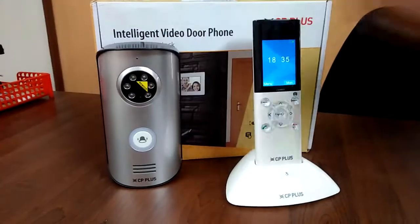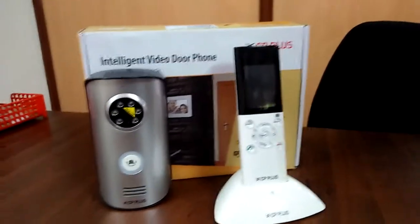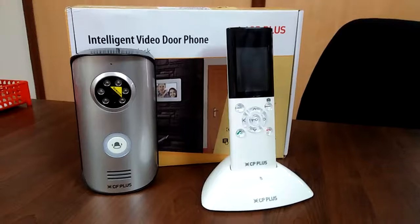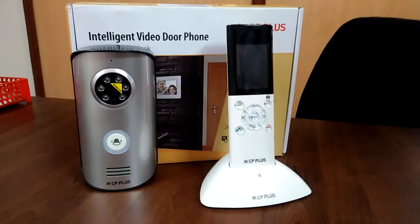We can connect up to two handsets and one outdoor monitor. These are the specs — I just thought of explaining this new product to you. Thank you very much.